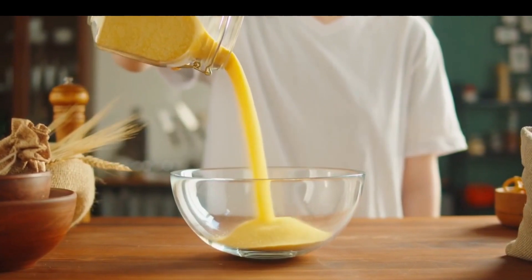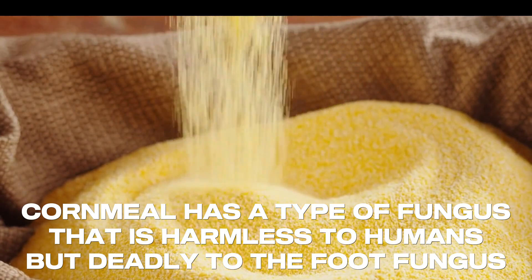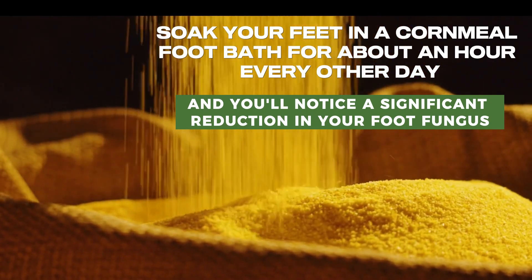8. Cornmeal. Cornmeal has a type of fungus that is harmless to humans but deadly to the foot fungus. Soak your feet in a cornmeal foot bath for about an hour every other day, and you'll notice a significant reduction in your foot fungus.